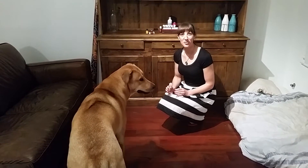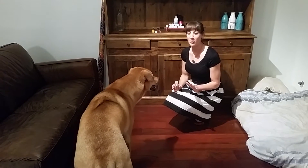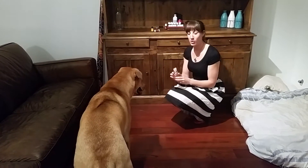Hi everyone, it's Jen from Essential Wellness. I'm just quickly going to show you how to apply an oil on a dog.